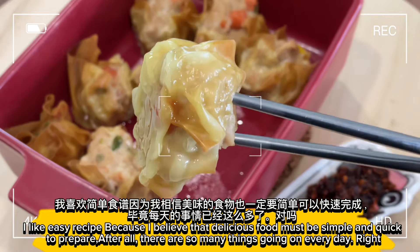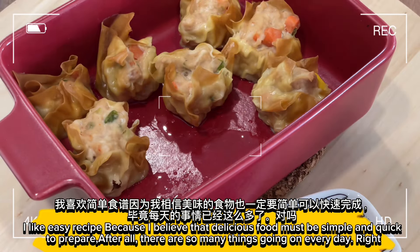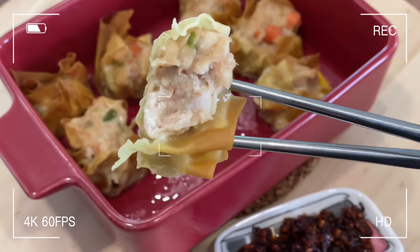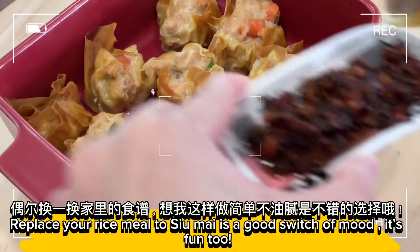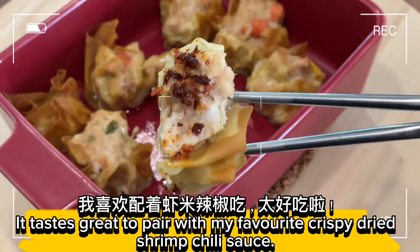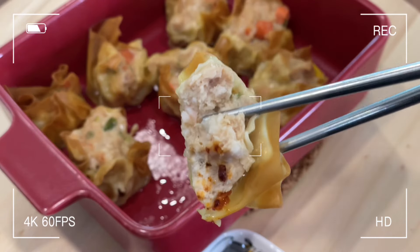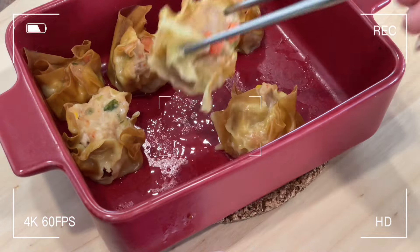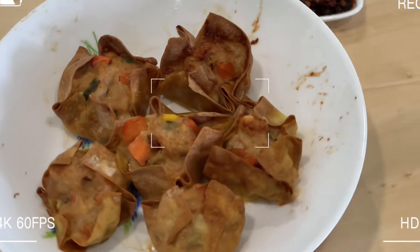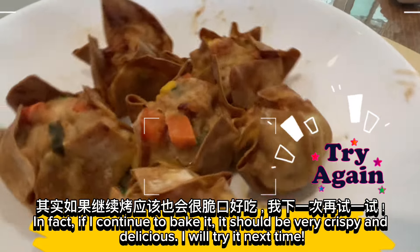I like easy recipes because I believe that delicious food must be simple and quick to prepare — after all, there are so many things going on every day. It's so yummy! Replacing your rice meal with shumai is a good switch of mood — it's fun too. It tastes great paired with my favorite crispy dried shrimp chili sauce. This batch was placed on the upper layer so the crust was baked dry. If I continue to bake it, it should be very crispy and delicious — I will try it next time!